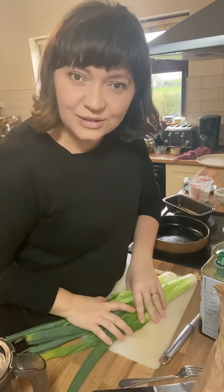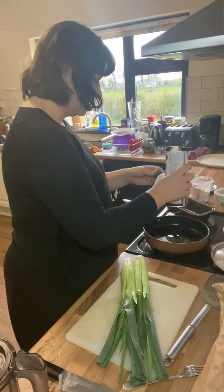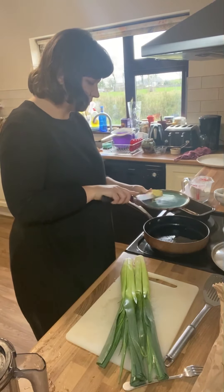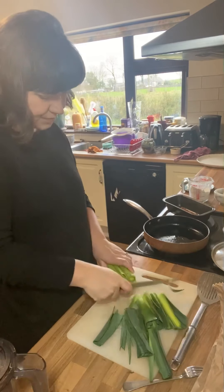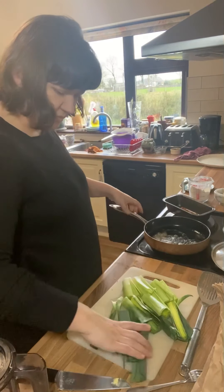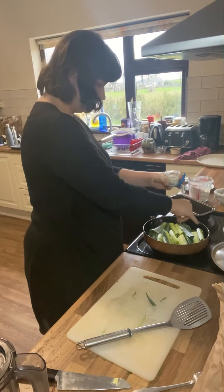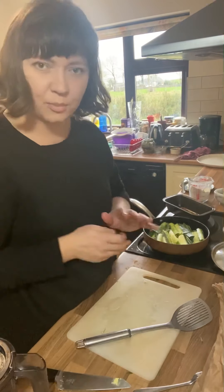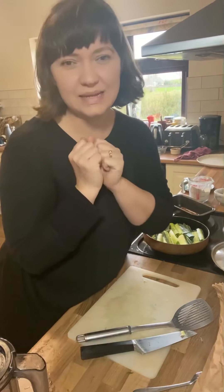For now I'm just going to do my take on it with these gorgeous leeks. I'm going to pop some olive oil into a hot pan and a little butter as well. Then I'm going to cut very big slices of the leeks and chuck them straight in. I'm going to season them with some salt and then let them fry on a high heat with the lid off for a bit, then pop the lid on and let it steam to get some slightly burnt bits and some steamed, juicy, sweet bits.